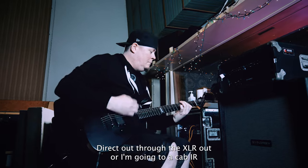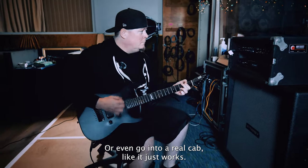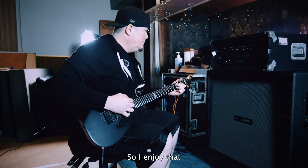Either way, whether I'm going direct out through the XLR out, or going to a cab IR, or even going to a real cab — it just works, it's clean, and it does the job. I enjoy that.